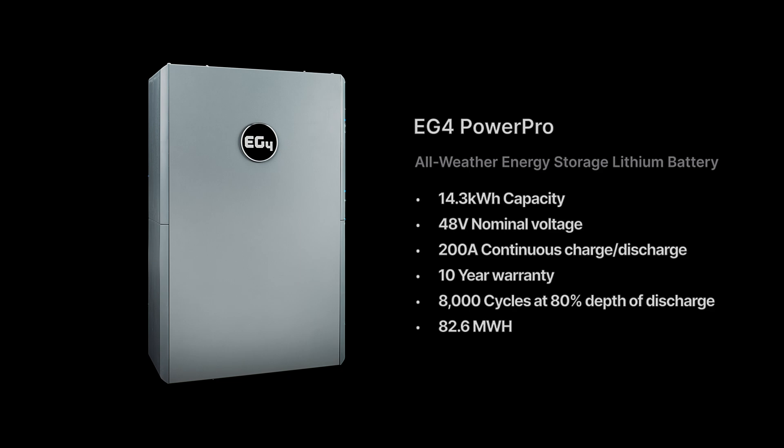Let's talk tech. This lithium iron phosphate battery has a remarkable 14.3-kilowatt-hour capacity, a solid 48-volt nominal voltage, a robust 200-amp continuous charge-discharge current, and is engineered for unparalleled power. It comes with a 10-year warranty, reliably offering over 8,000 cycles at 80% depth of discharge. The PowerPro will provide more than 82.6 megawatt-hours throughout the lifetime of this product, making it a solid investment that will power your home for many years to come.